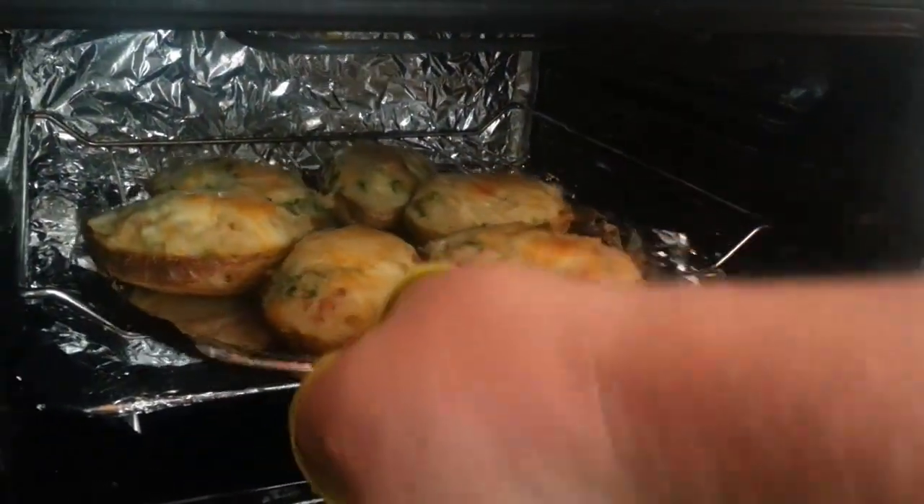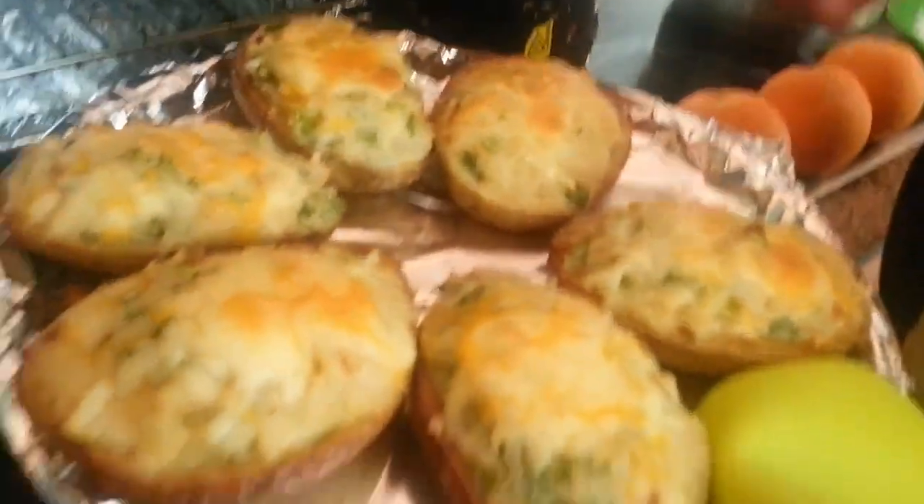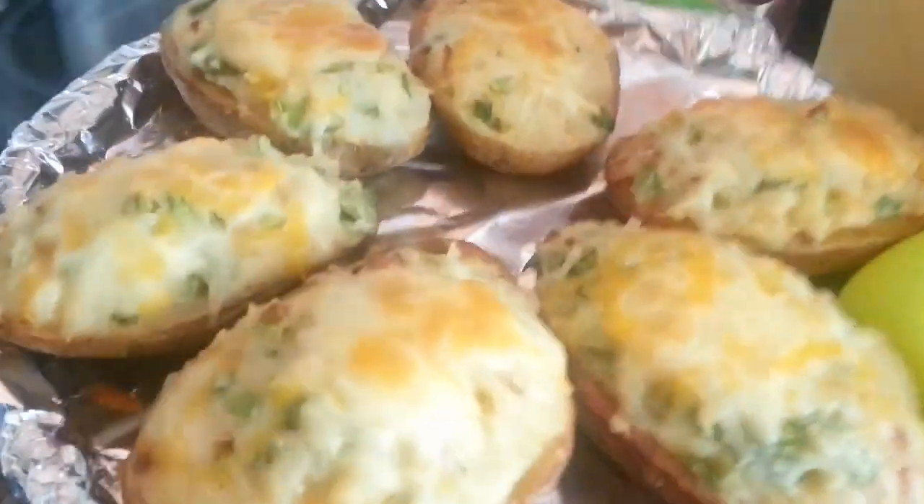Okay, just about ready — bell's gone off. Take them out with a lovely oven glove. You can see they're nicely baked on the top there, ready to eat.